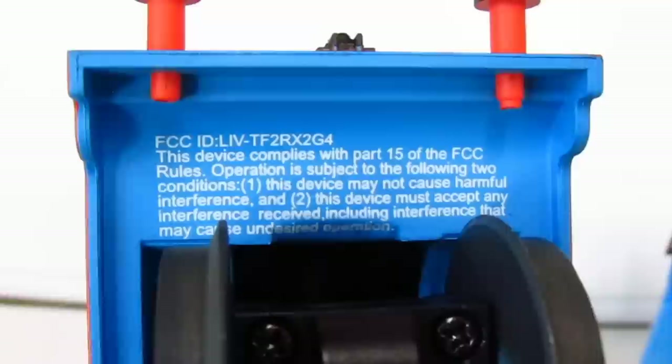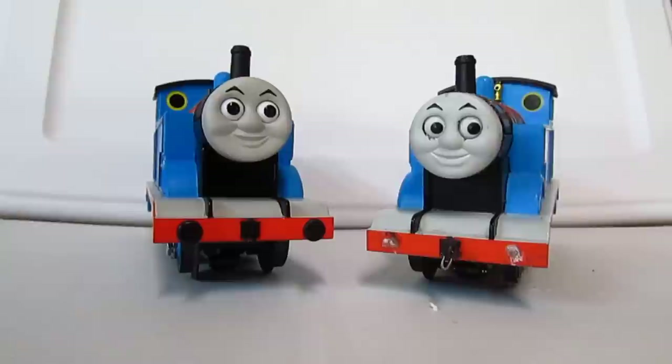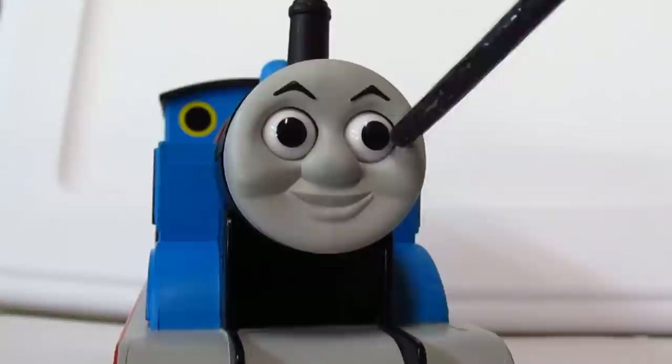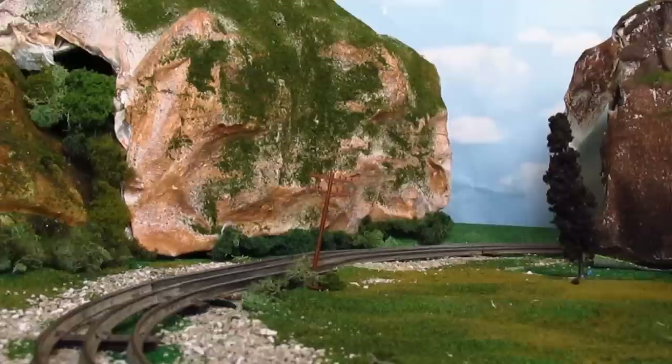This model has actually been in production since 1997 and has gone through many different changes. The version you see here is the 2013 re-release with the LionChief Sounds remote. The original version was just a transformer-controlled engine that came with three different faces to put on the engine, and the 2001 re-release came with moving eyes and the three faces. The 2013 version does not come with the three different facial expressions individually — if you want those, you have to get the starter set version that also comes with Annie and Clarabelle. I've also noticed that my Thomas' eyes don't move at all, and I'm not sure if that's how they make them now or if I just have a defective model. But if they did work, the eyes would just move side to side as Thomas runs down the track.